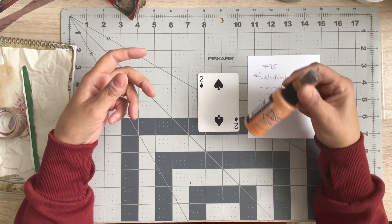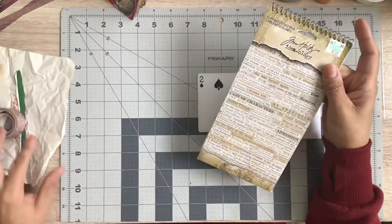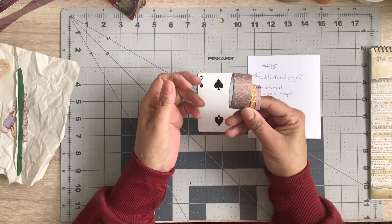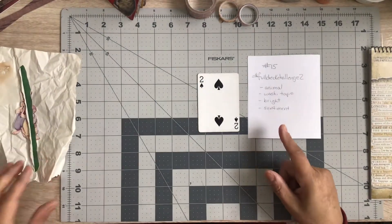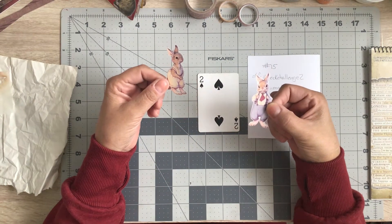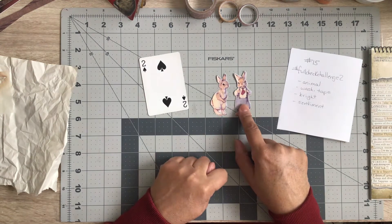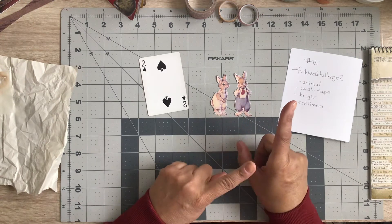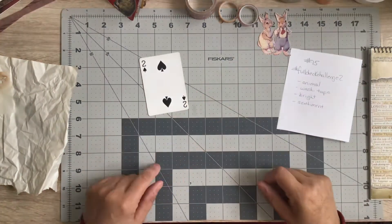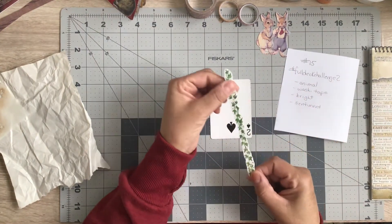She chose a bright colorful palette with some spray inks, so I chose the only one I had, which was this spiced marmalade. You'll see when I spray it on — it's a pretty bright color — so I'm going to use that for my bright. For sentiment, I have this Tim Holtz wordpad here, so I'll pull something out of there. For washi tape, I just grabbed a few, whatever was on top, so we'll use one or all of those. For animal, I chose this cute little rabbit — this is from a children's storybook.